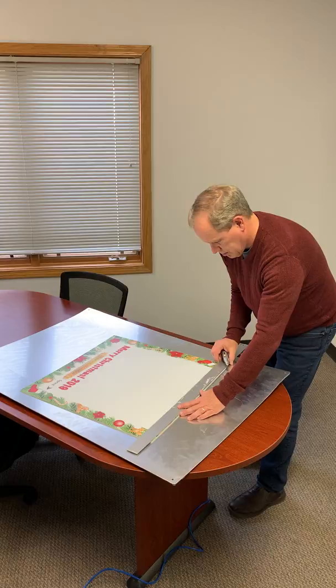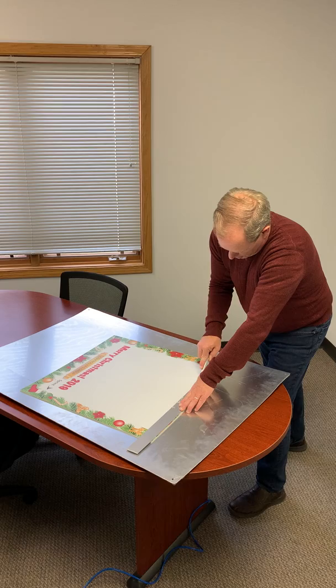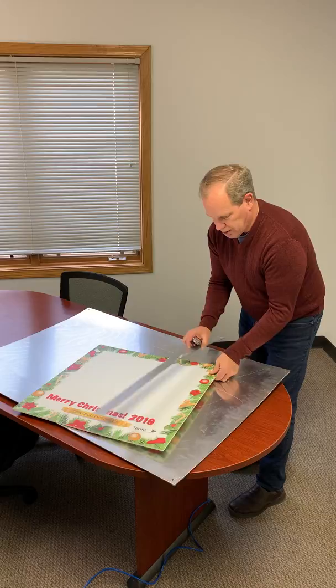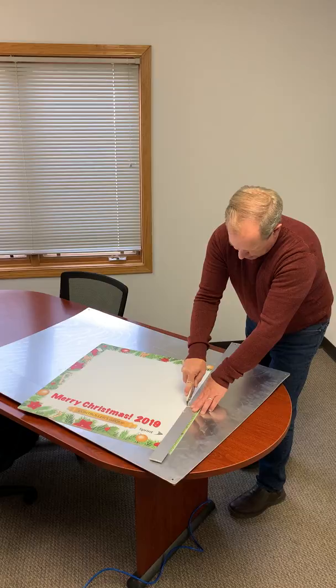Hold it down securely and press firmly. Remember that a sharp knife is more safe than a dull knife because you don't have to push so hard. A sharp knife makes for easy cutting, and the last thing you want to do is slip by pushing too hard on a dull knife.